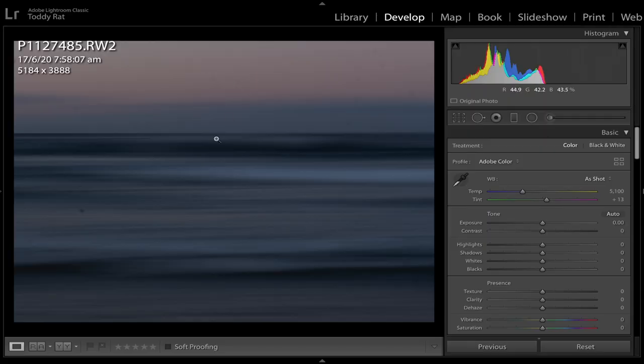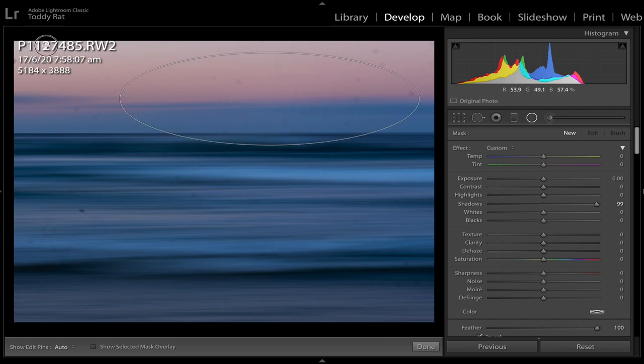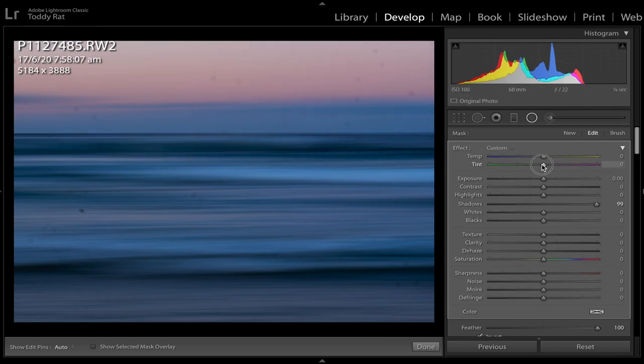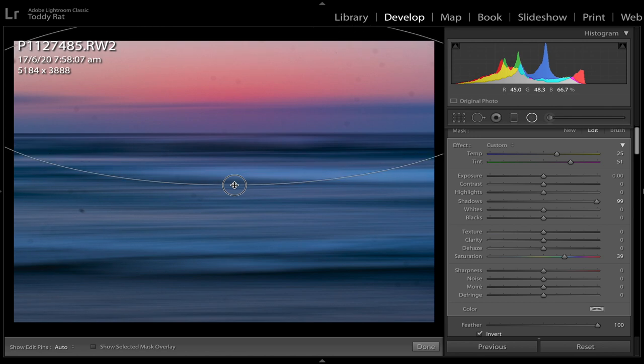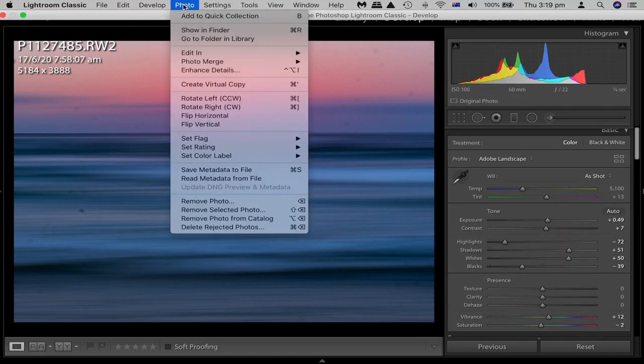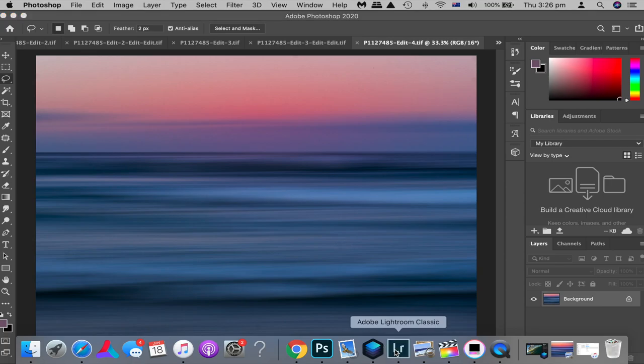Let's get into it. First thing I'm going to do is hit auto and change the profile to Adobe Landscape just to bring that saturation out. I'm going to add a radio filter over the sky and pump it full of color because at the moment it's quite boring and unsaturated. So that's looking better. Let's send it over to Photoshop and I'm going to use content-aware fill to delete all the sensor dust marks on the image. This took about 10 minutes — I've just sped it up for the sake of this video.